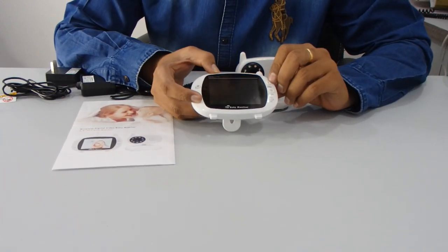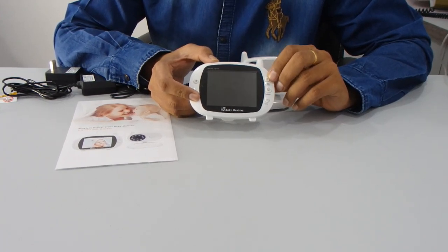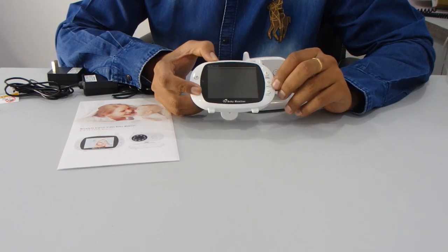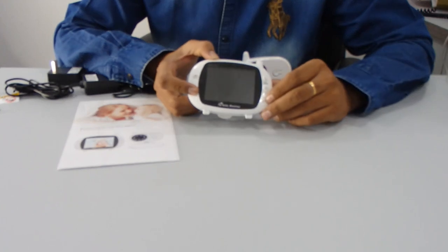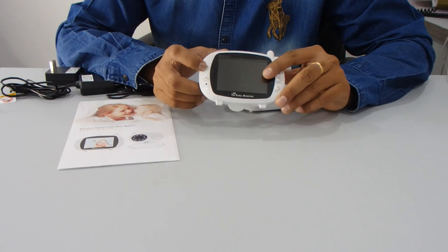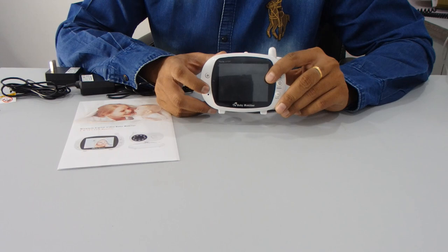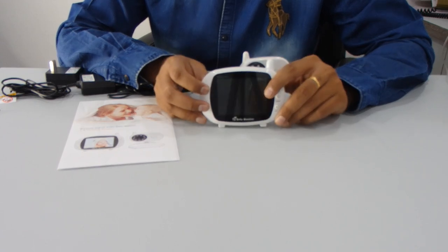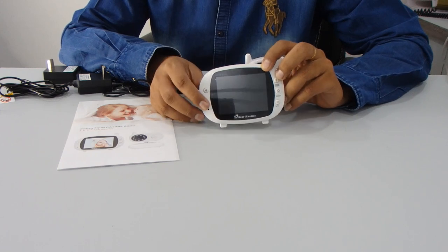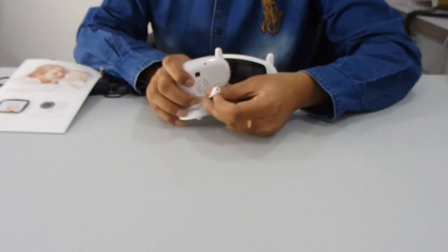On the monitor, there is a display on/off button. If you want to talk through it, you can press this button. There is also an OK button, a plus button for increasing volume, and a minus button for decreasing volume — up and down. You can also see this is temperature detection.